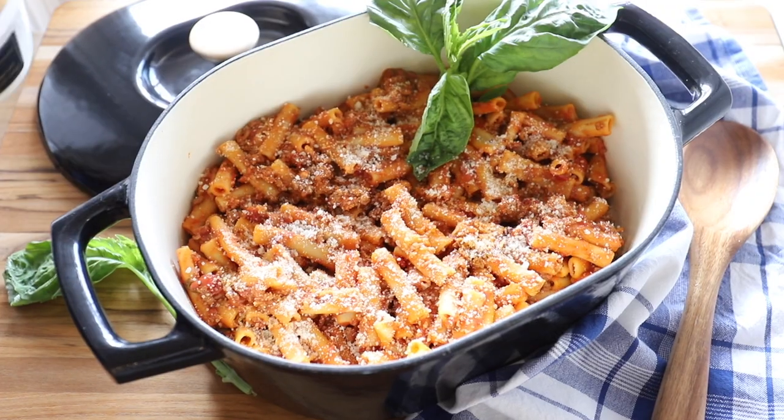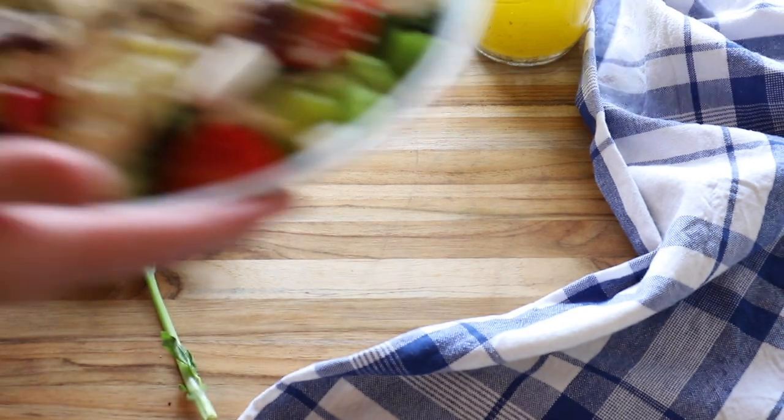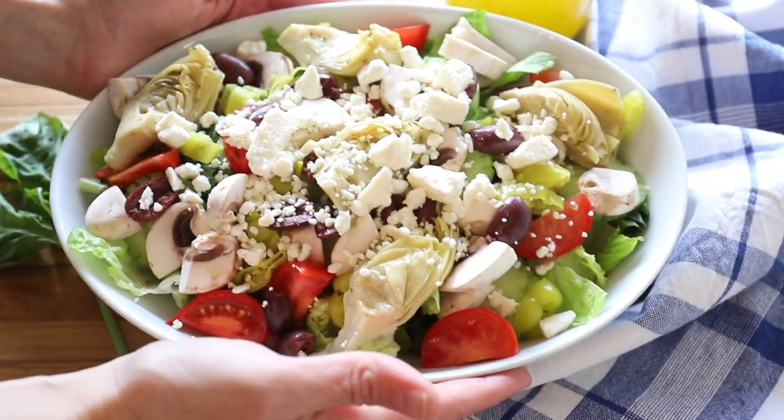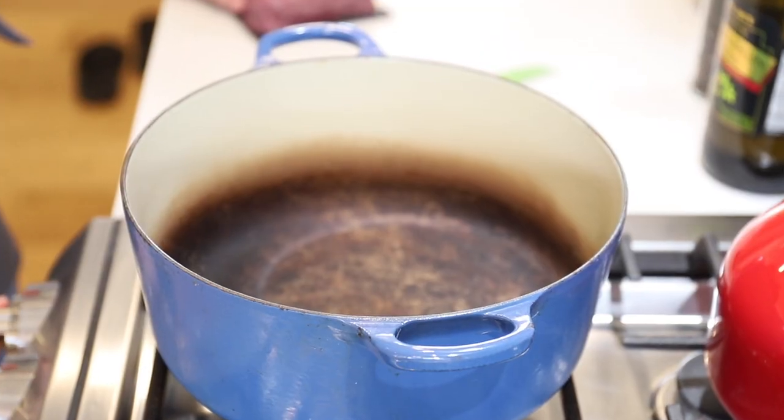We garnish with parmesan cheese and fresh basil, and to go with that we're going to make a big Greek salad with a homemade vinaigrette. If you've never made a homemade vinaigrette, it is a real game-changer for salad. Let's get started! For the pasta, we're going to hop over to the stove and turn up the heat to about medium-high.